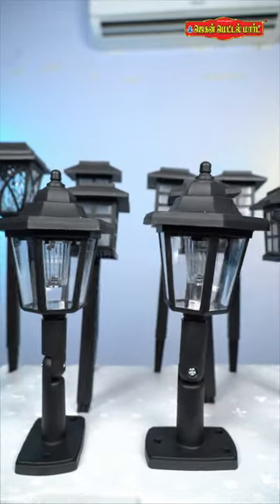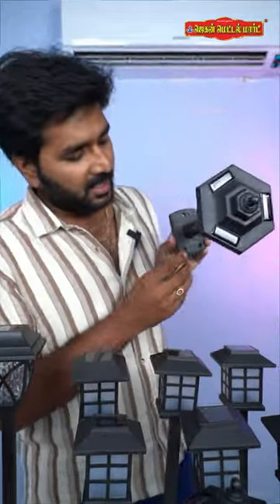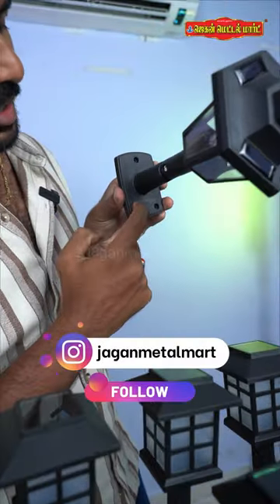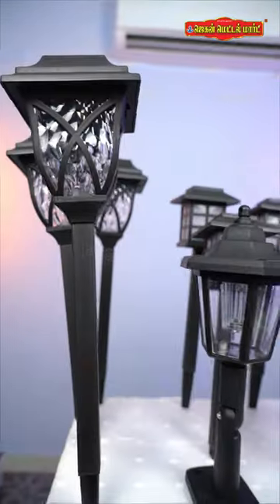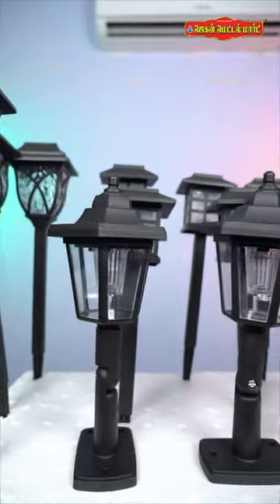If you use this model, you can use it as a gate lamp. You can fix it with 3 screws. If you fix the gate, you can use it as a gate lamp.